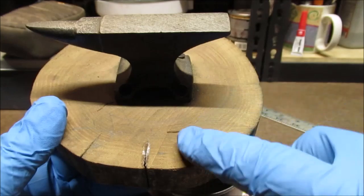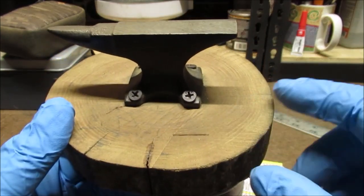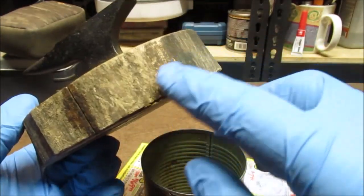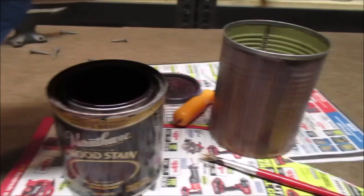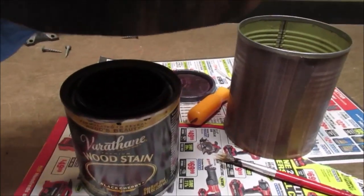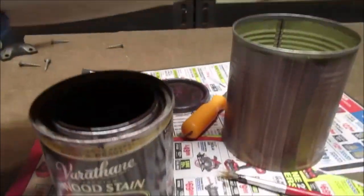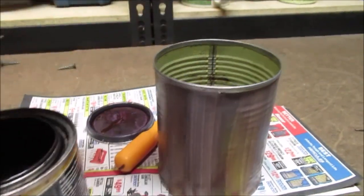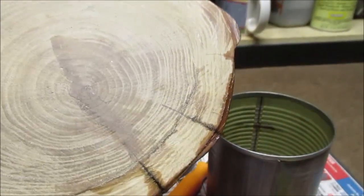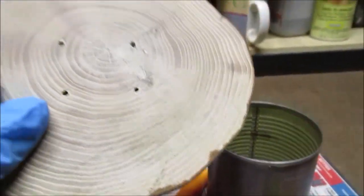So enough yakking about it, let's get to work. We'll come back when this is cleaned up — this will be shellacked with my favorite shellac. We will sand it first the best that we can, and the sides will be sprayed black. We forgot we also had stain — we put some black cherry stain on here, and we're gonna flip it up and stain the bottom too.